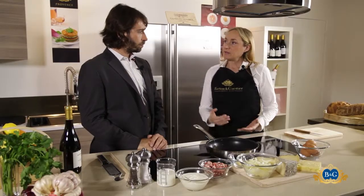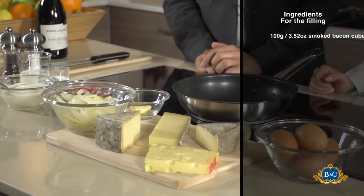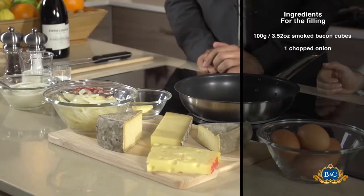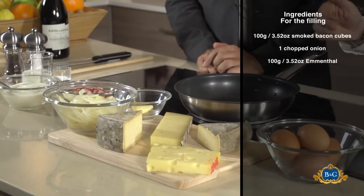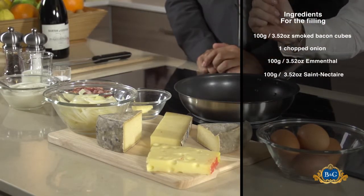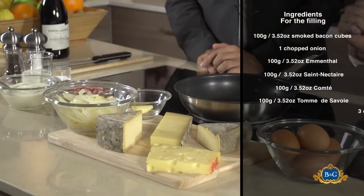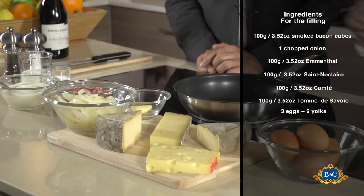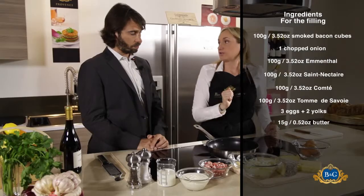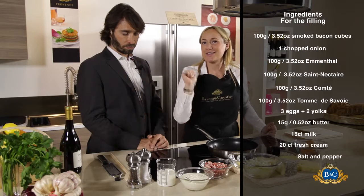To prepare the filling, we need smoked bacon cubes, one sliced onion, and French cheeses: Emmental, Saint-Nectaire, Comté, and Tomme de Savoie. We also need five eggs, a little bit of butter, milk, cream, and salt and pepper.